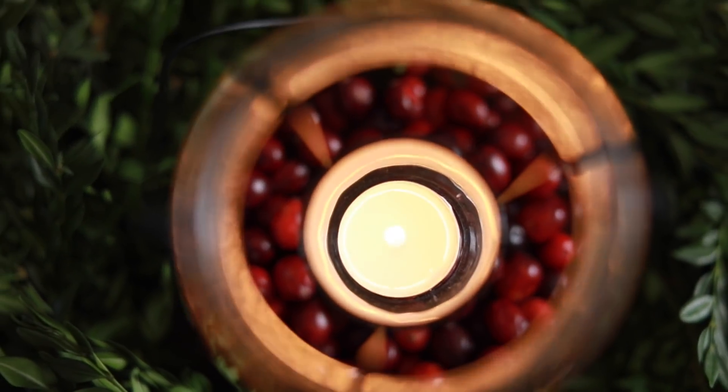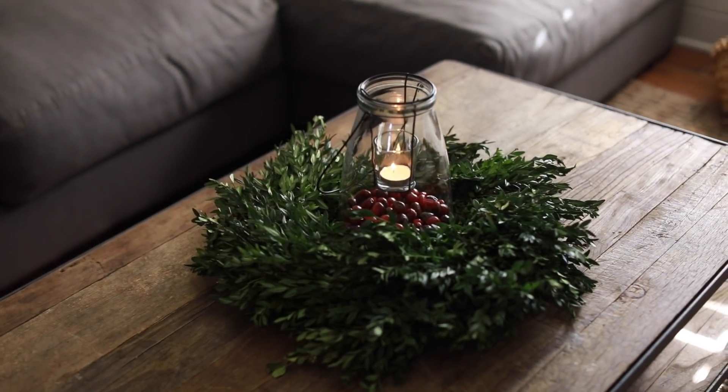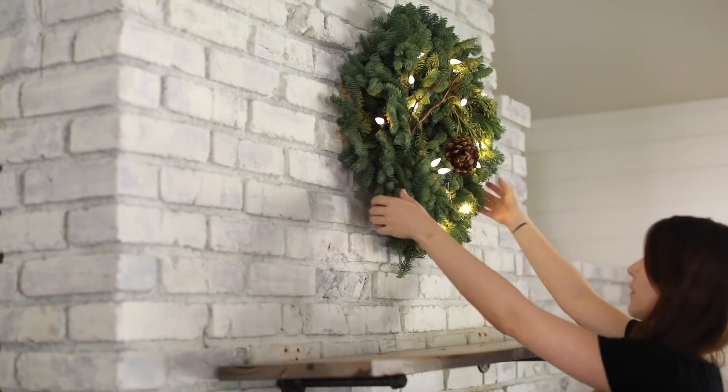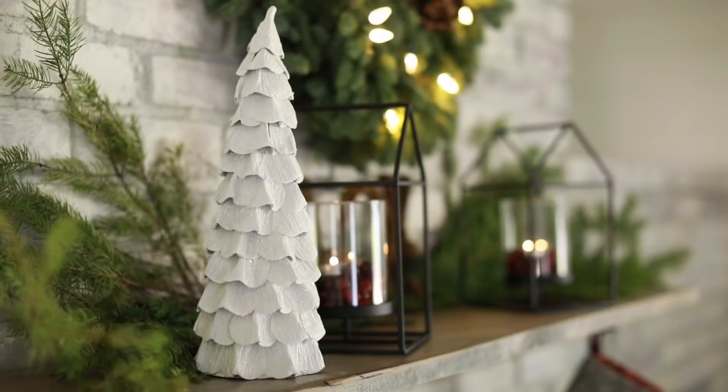I hope you guys enjoyed this video and it made you excited about decorating for the holidays. Click the link in the description below to check out the items I mentioned. Huge thanks to Cost Plus World Market for sponsoring this video, and to you guys for watching — I'll see you in the next one, bye!